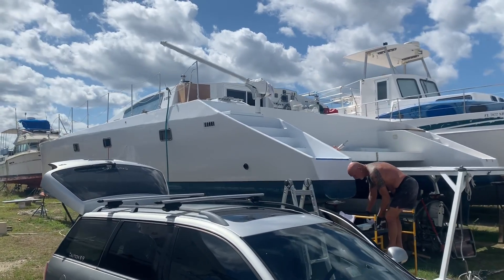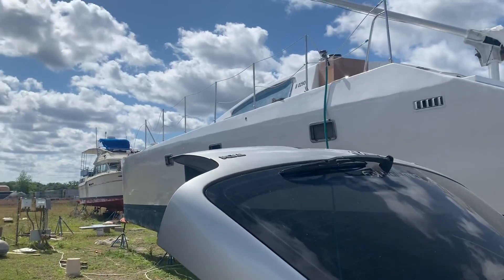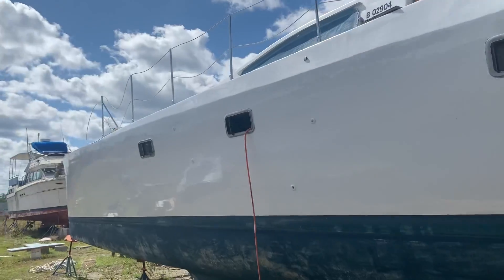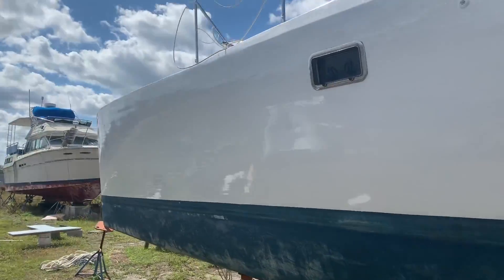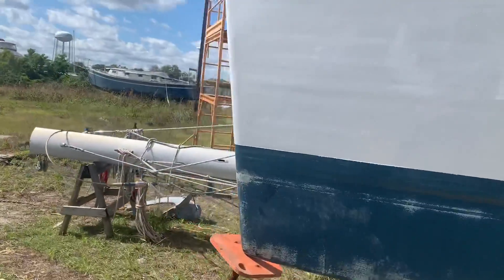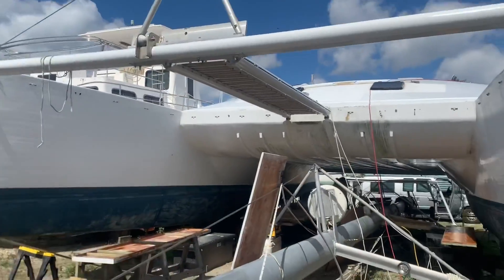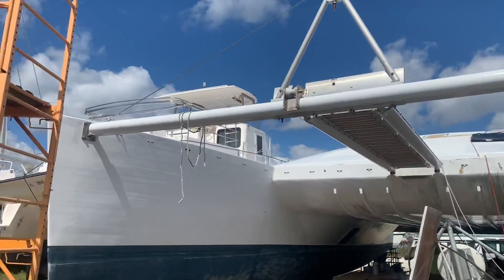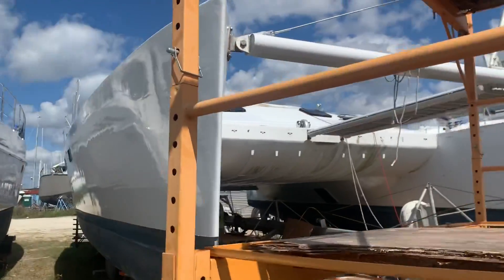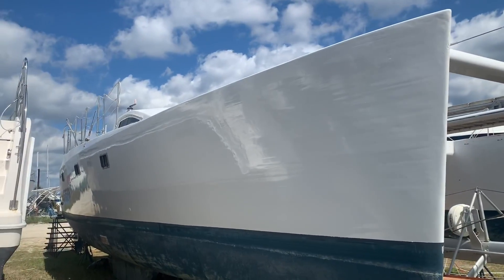This is the catamaran that we're rebuilding that Yanmar motor for. It's 50 foot, 27 foot wide. Around the front here — about another month and a half and it'll be all done and back in the water. It's got cabin space for a lot of people or something like that. It's big. It's pretty.